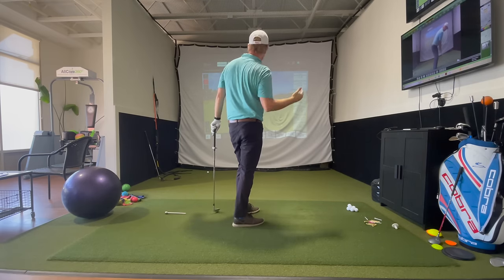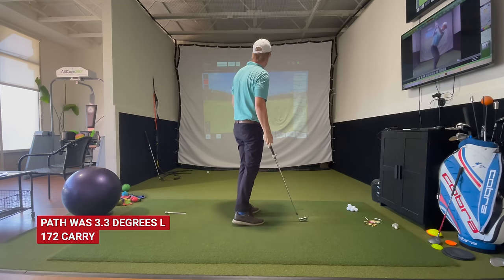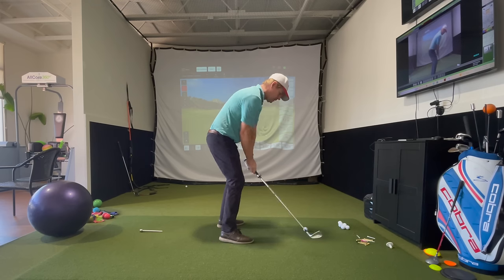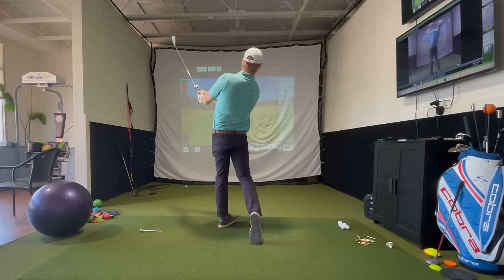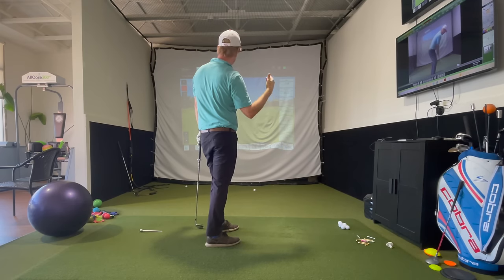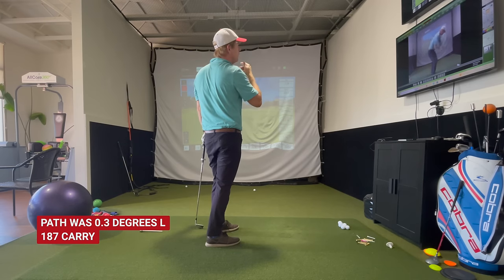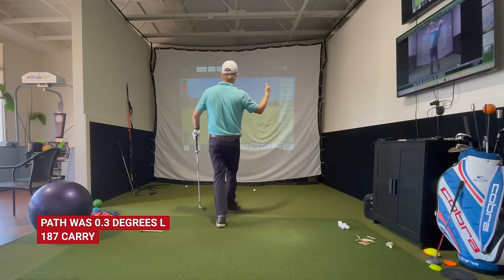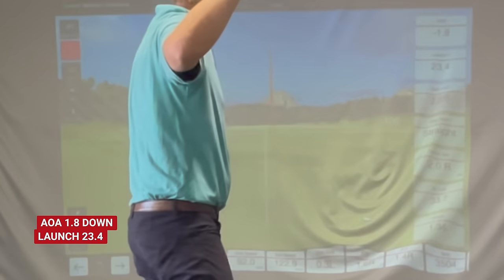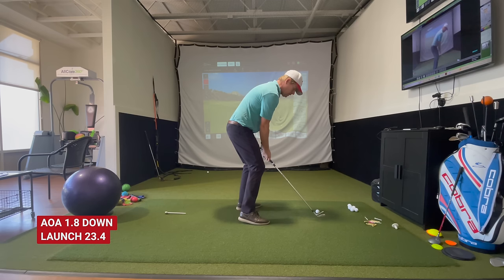That one — 3.3 degrees left path, 172 yards with the 8-iron. Still 3 degrees left — let's fix that. Now the path is at zero — .3 degrees to the left, which is exactly what I want. The path was .3 to the left and that 8-iron went 187 yards. My angle of attack was 2 degrees down. Ball speed was 123 and club speed was 92, for a smash factor of 1.34. Those were really good numbers.